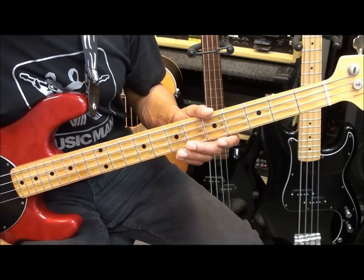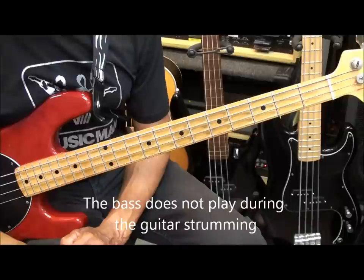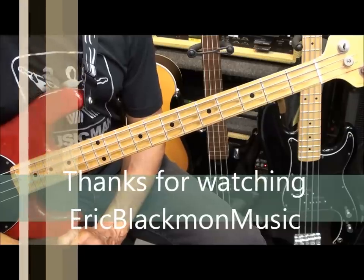After that there's a guitar strumming part and the bass doesn't play at all, so everything I showed you is all you need to play Feel Good Inc. by the Gorillaz. Thanks for stopping by and have a great day.